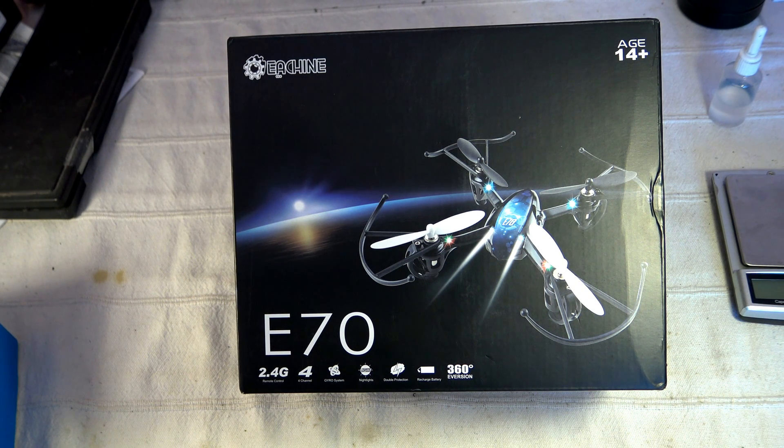Welcome to a new video dedicated to a new toy quadcopter from Ratchin. This is the E70 Mini — a micro quadcopter. Each time someone asks me on YouTube or my blog what is the best first quadcopter to enter into the hobby, I always advise a mini quadcopter size. You can train indoors thanks to the prop guard, and you can have fun outdoors if the wind is not too strong. In my view, it's the best size to enter into the quadcopter world. Let's discover this machine.